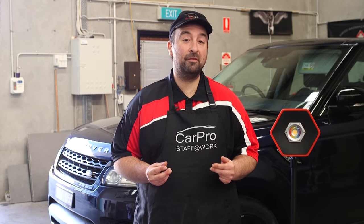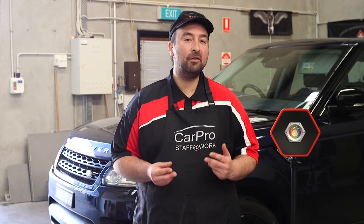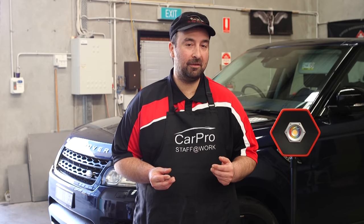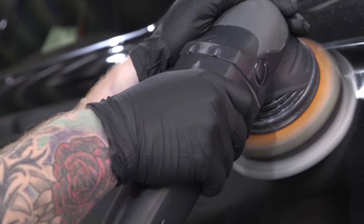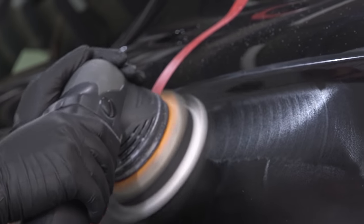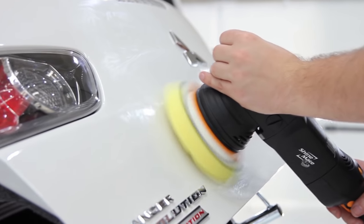For many of us, using a polisher for the first time can be a scary step, as understandably there's always going to be a little uncertainty. This is perhaps the main reason why so many people settle on hand polishing their car, rather than benefiting from the amazing results that a random orbital polisher can provide.